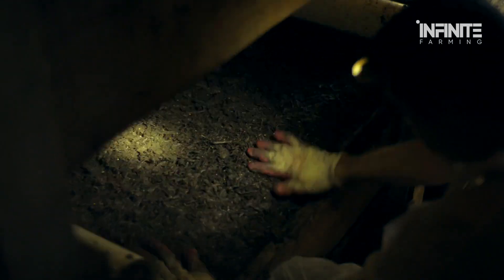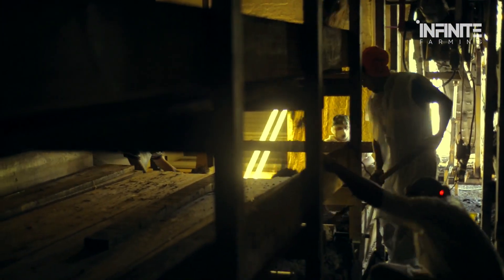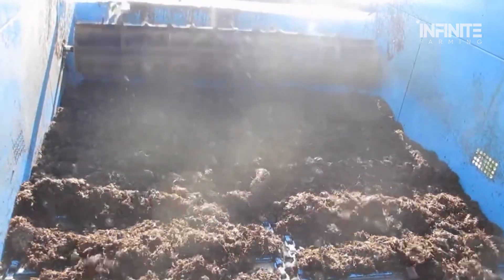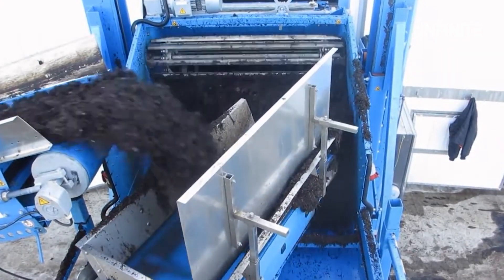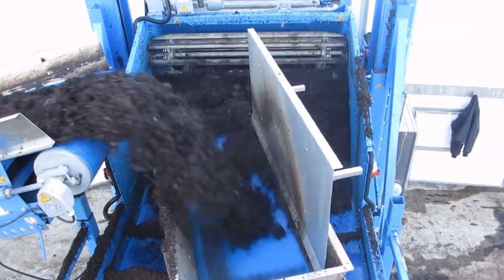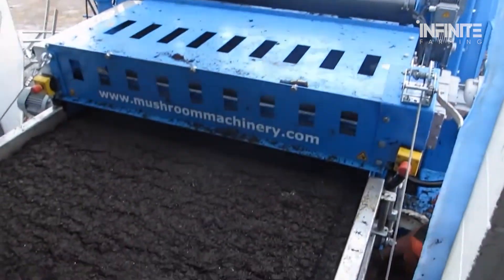Once composted, the growing medium is moved to the growing area, where it's spread across trays or racks using conveyor systems and automated machinery, ensuring that the medium is evenly distributed across the growing surface. The level of consistency is crucial here — even a slight imbalance can lead to uneven mushroom growth, so precision is key in every step.